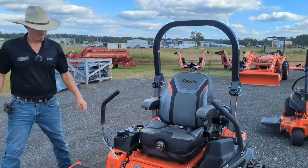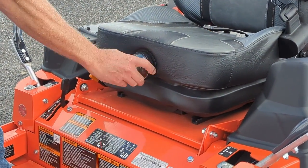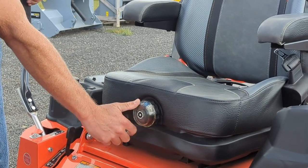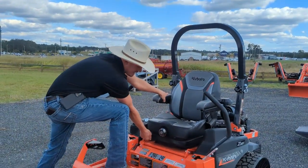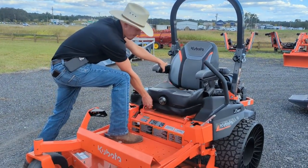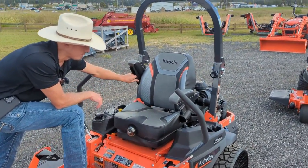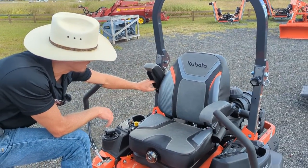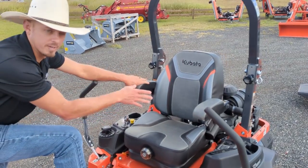Moving up here on your seat, you have a weight adjustment that goes all the way down to 100 pounds and all the way up to upwards of 300 pounds. You can also move the seat forward and back. Your armrests are also adjustable — if you like your arms down low or up high while you're mowing, you turn these dials and you can set that armrest way up there as well.